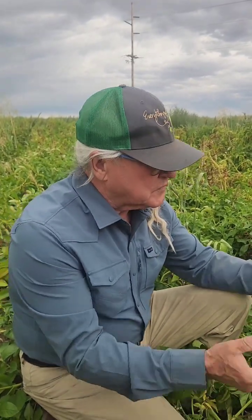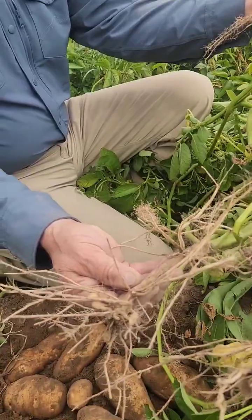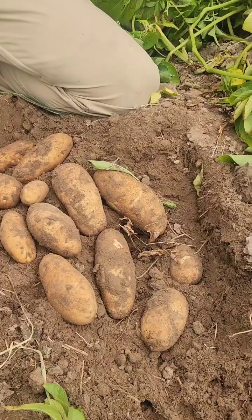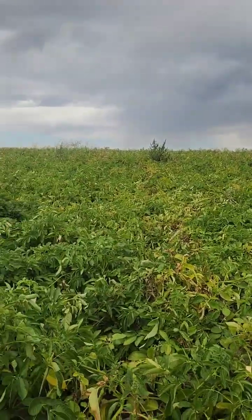The thing that gets me is the stems are still strong — there's no black dot at all in them. And look what we've dug. Yeah, that looks like fantastic yield. And we still have three to four weeks worth of growing more.